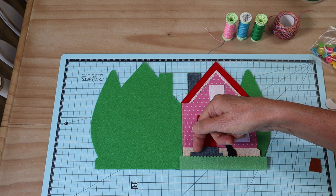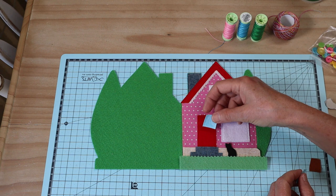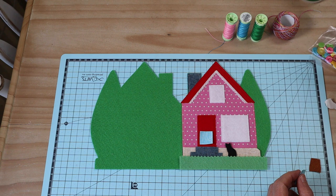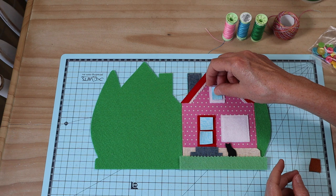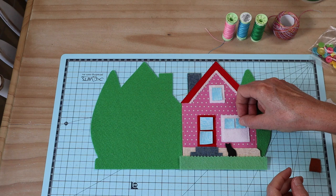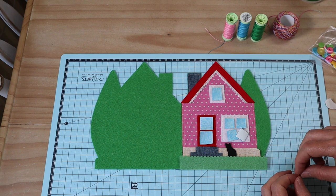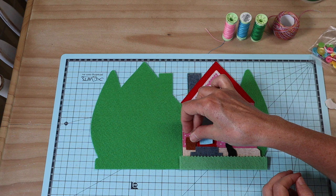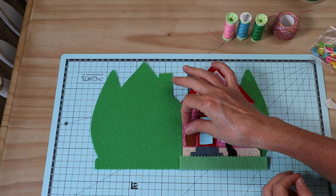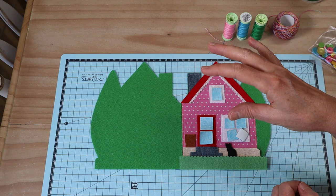Get those pieces pressed on — I'll do my stitching in coordinating threads. Across the line of the step, I'm going to create a little step line going straight across. Then you can go ahead and add your window pane pieces — we've got them in our door and windows too. Just make sure they're all nicely centered, get those all pressed on. Take your time to measure them — I press them on one at a time so I get them all in the right position. Once they're all in place and you've done your stitching, you can also add your little pot plant, tuck that in somewhere, and continue with nice clean machine stitching.